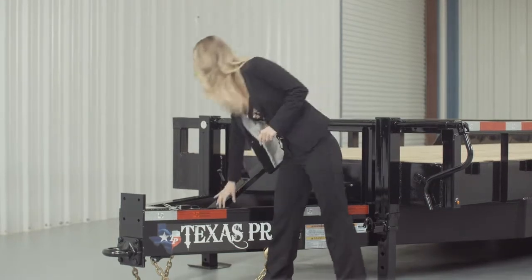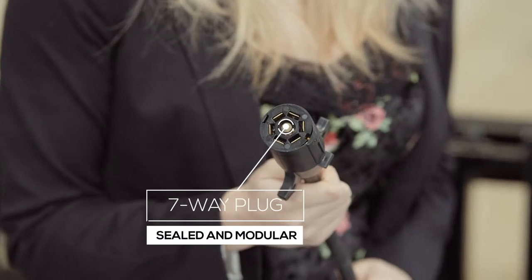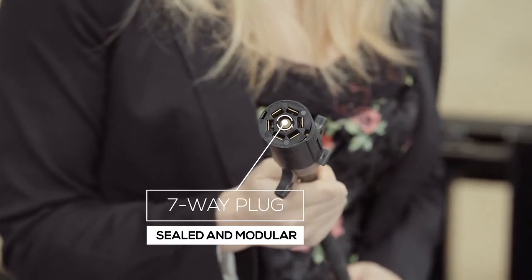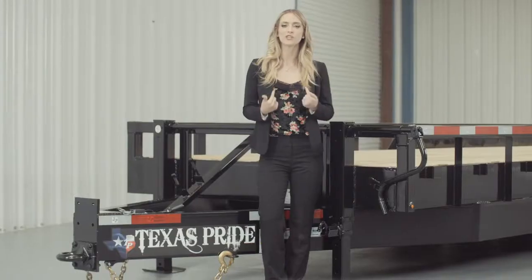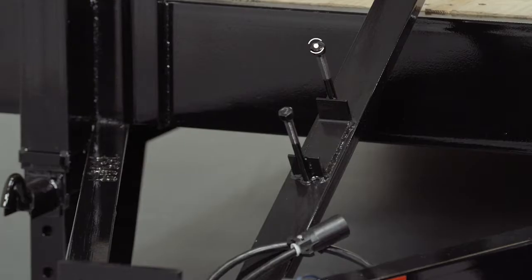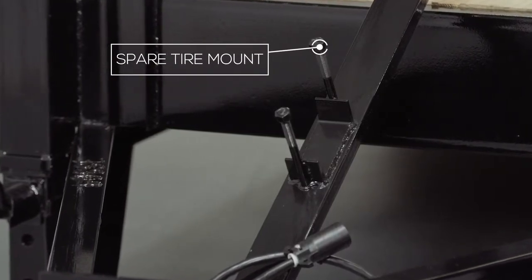This trailer also comes standard with a 7-way electrical plug, and all of the wiring on this trailer is modular and sealed to ensure years of trouble-free use. Next we have dual 12,000 lb Drop Leg Jacks with Spring Return. We feature dual jacks on our heavier trailers for easier connecting and disconnecting from your vehicle. The spare tire mount is also located right in front of the jacks and is very accessible.